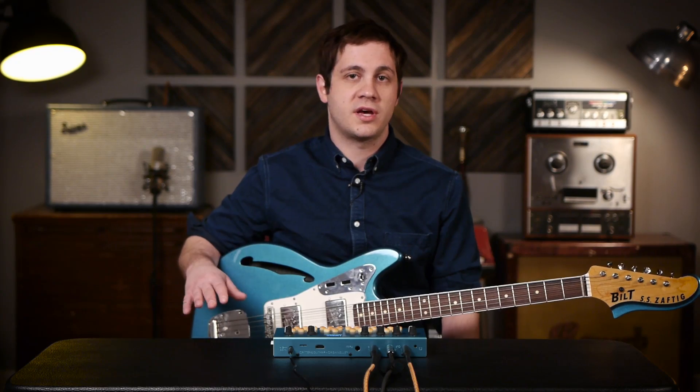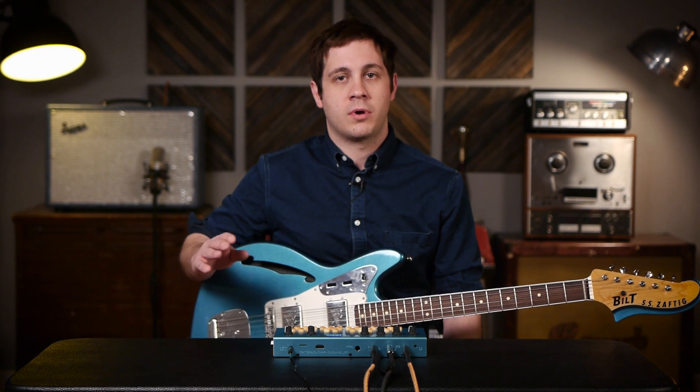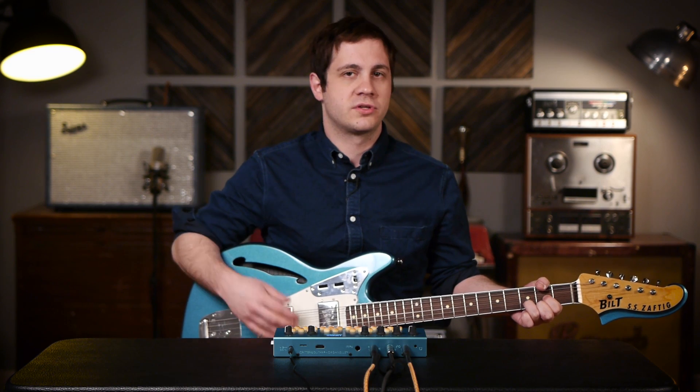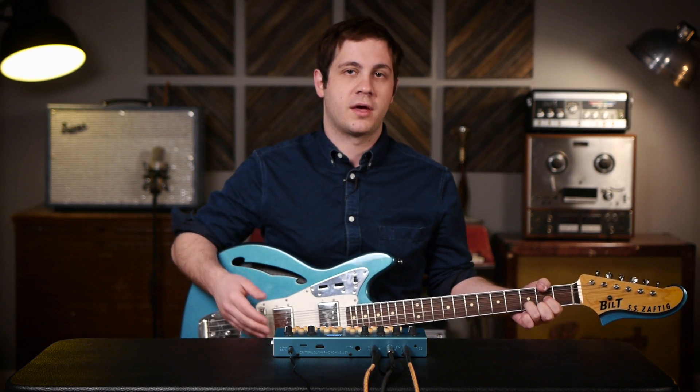So that was a couple of the synthesizing patches the Organelle does. Where I think this really shines is as an audio processor — it can play back audio, granulate audio, and sample audio, which is really cool. I have this built Zaptec guitar, and we're just going to play a couple notes and then sample that into the Organelle.